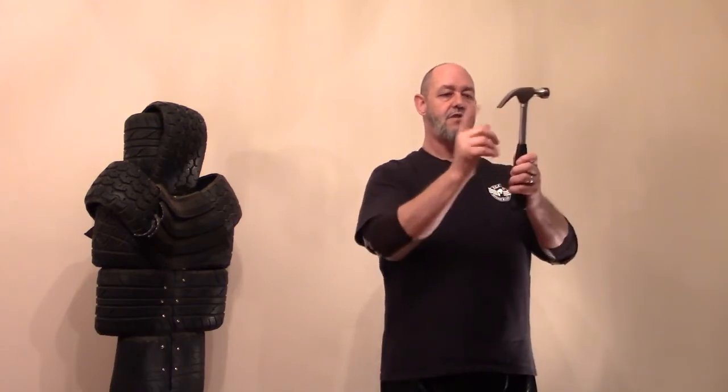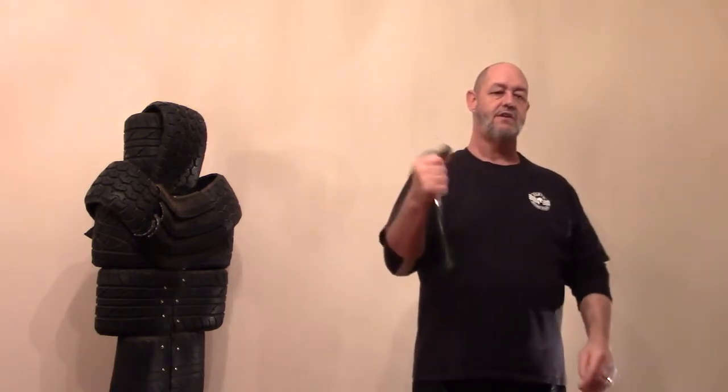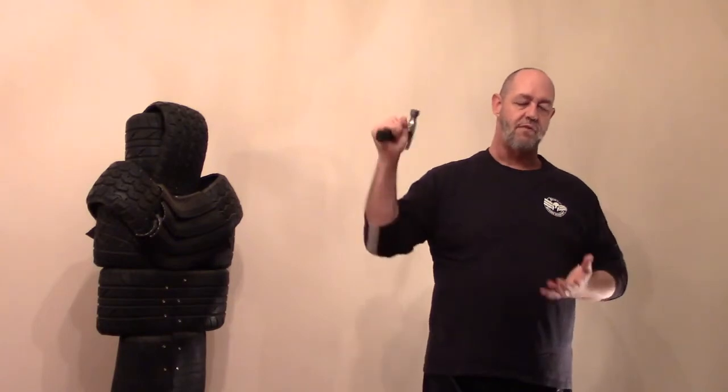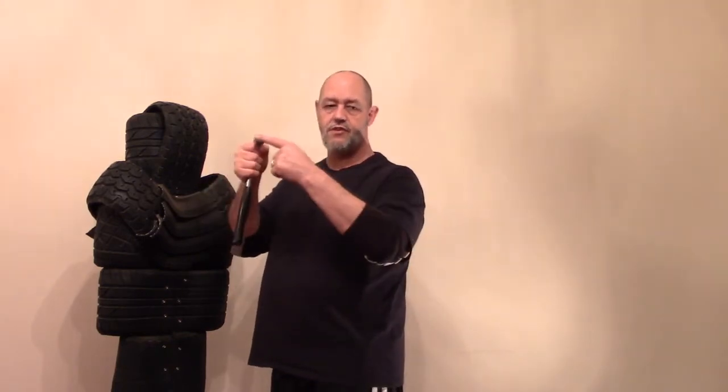Depending on what hammer you have — a ball peen, a claw hammer, a kitchen tenderizing hammer — you don't want the back of the hammer to rest into your thumb or wrist, because a twist or hit there can cause pain. This short grip is primarily for hitting at close range, pushing, raking, or gouging. If somebody has grabbed hold of me and we're grappling, it's very hard to swing a hammer in that space. It's very easy to just drop into the short grip and use it as a punching, pummeling, or close-range hooking tool.